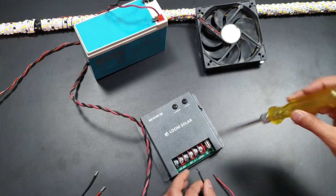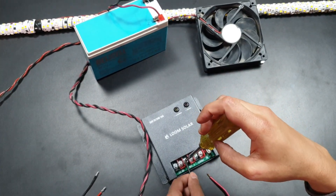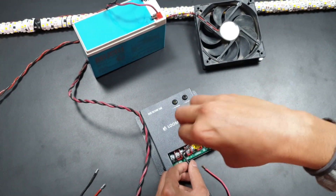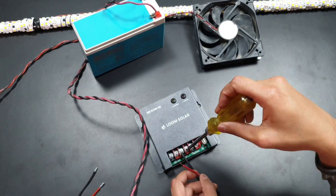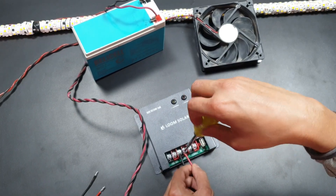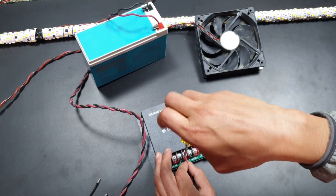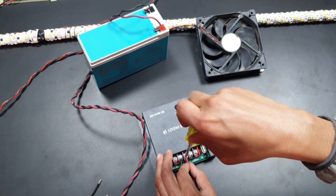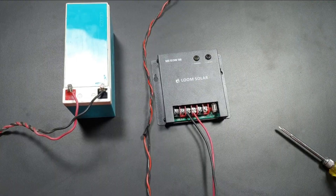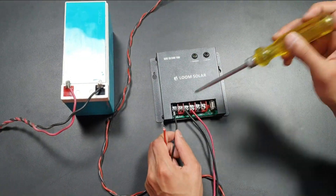Now connect all the equipment to the charge controller. First we connect the battery — these terminals are used for connecting the battery with the unit. Then we connect the solar panel to these terminals; carefully connect the positive and negative side.